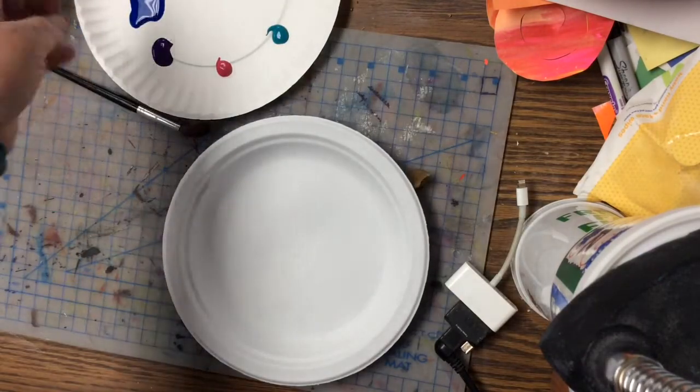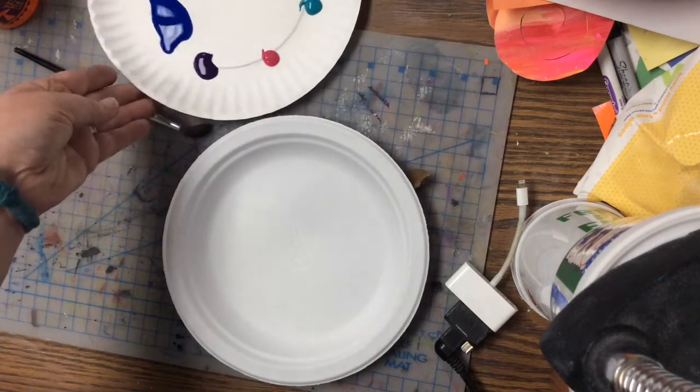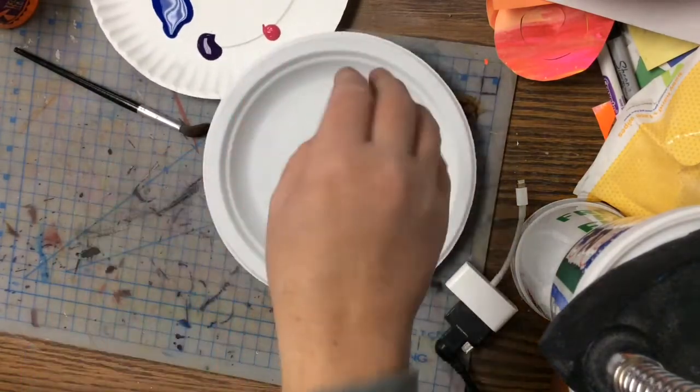Then after you get that done, you're going to flip it over. I have the paints from when we were painting the pointillism, so you just use those same paints. And what you're going to do is cover this in a design.